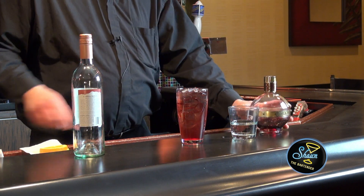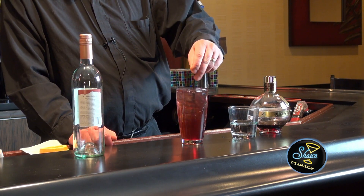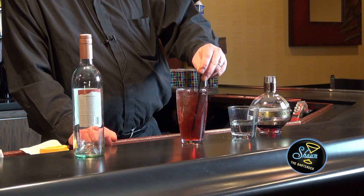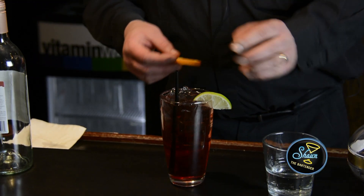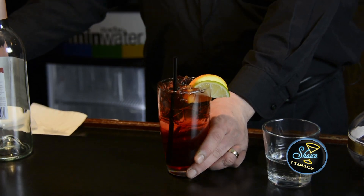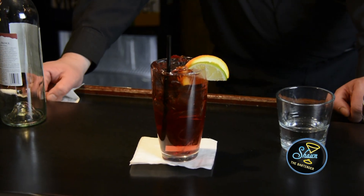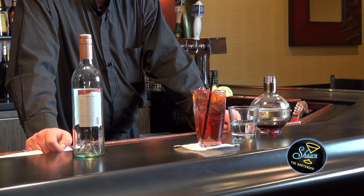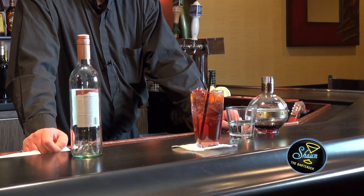And then you stir it up real nice. And you've got yourself a homemade wine cooler. Just dress it up a little bit with a half wheel of lemon and orange to give it some kick on the visual. Nice, refreshing summertime drink, something everybody will enjoy, and you made it yourself. You didn't have to go to the store for a four-pack of it.